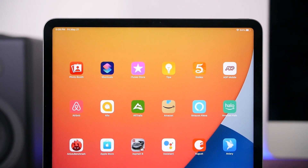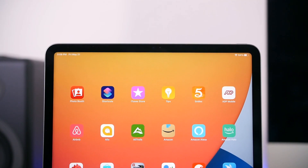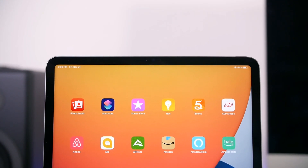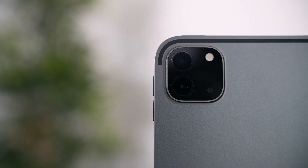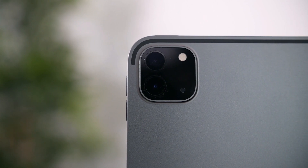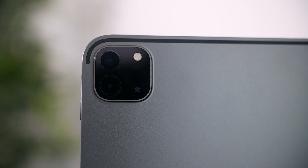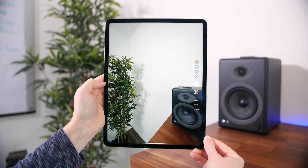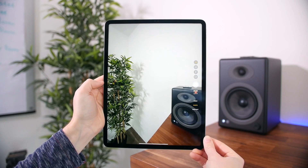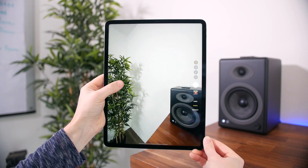The last big feature has to do with the cameras — even though you still shouldn't be taking photos with an iPad in my opinion. Apple has added an f/2.4 12-megapixel TrueDepth camera on the front, and a 10-megapixel ultra-wide camera sensor on the back that complements the f/1.8 12-megapixel main camera sensor. You're going to be able to capture some really solid images with this new camera setup, even if you'll be using the iPhone in your pocket most of the time.